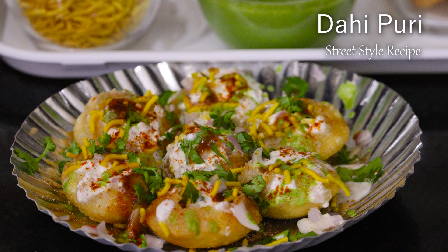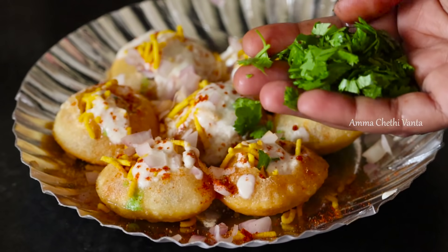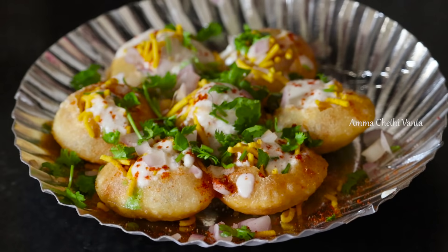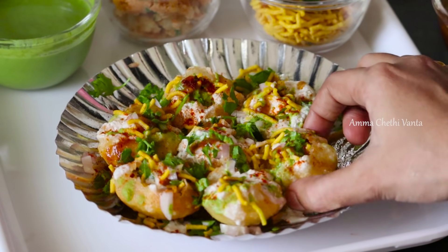This is the most requested recipe for viewers. It has a lot of taste in the street style Dahi Puri.